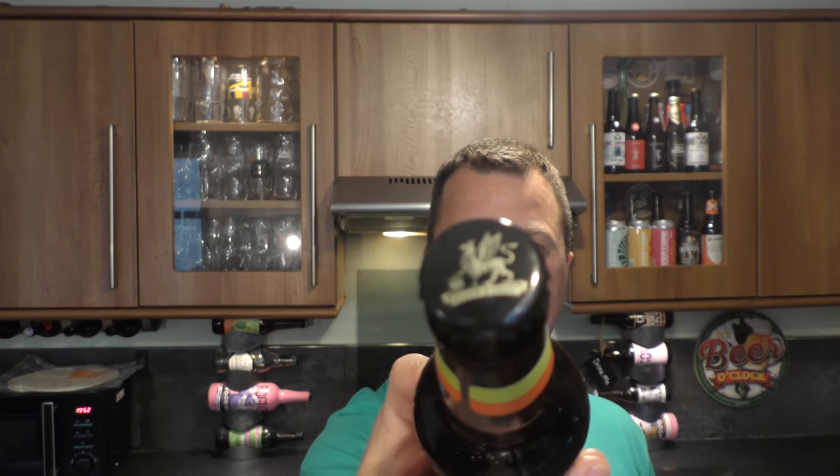There's the bottle cap. Let's get the beer out into a glass and see what we get. Nice bit of smoke on the bottle opening. Beer in the glass then.